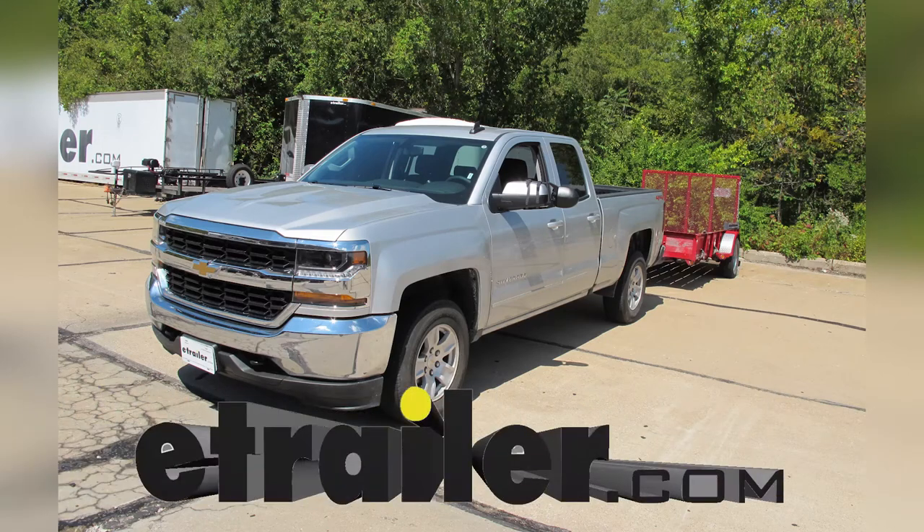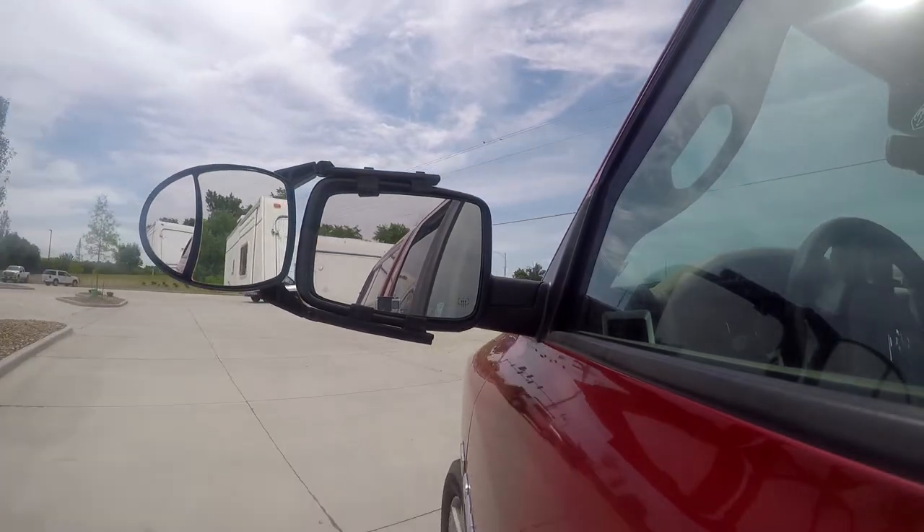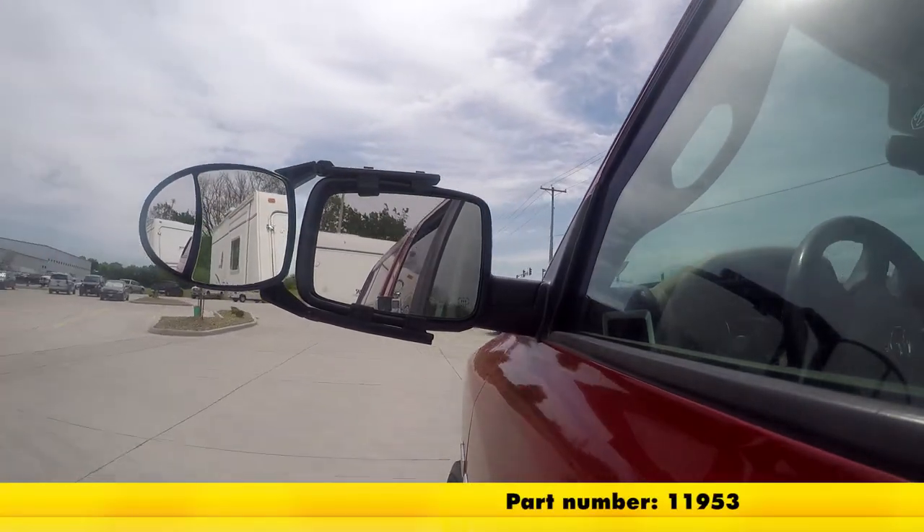Today on our 2018 Chevrolet Silverado 1500, we'll be taking a look at and showing you how to install the dual view clip-on towing mirror, part number 11953.